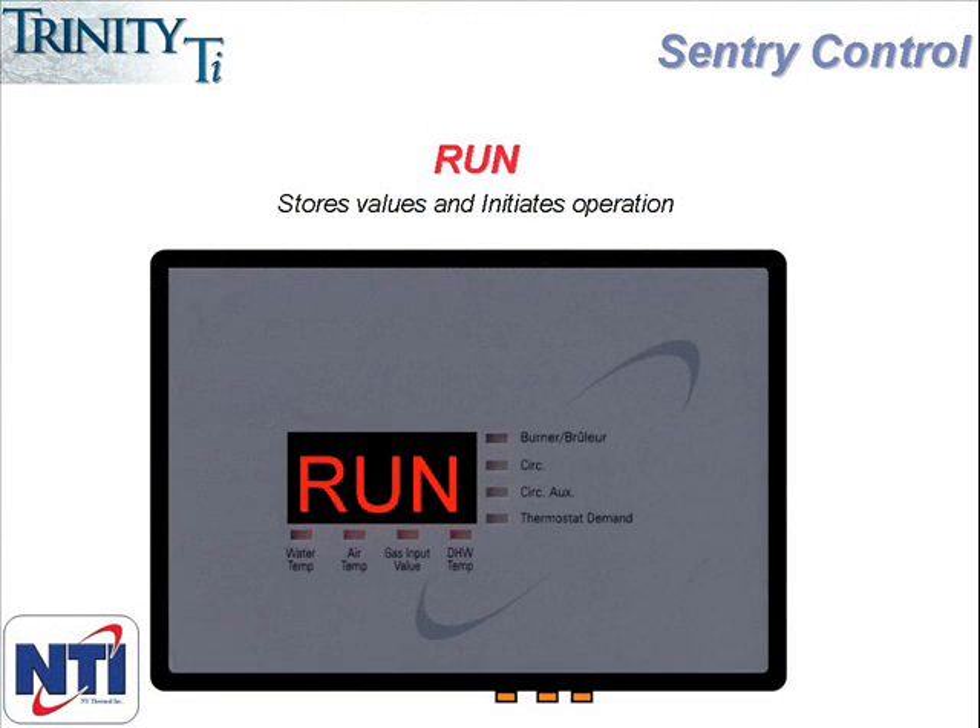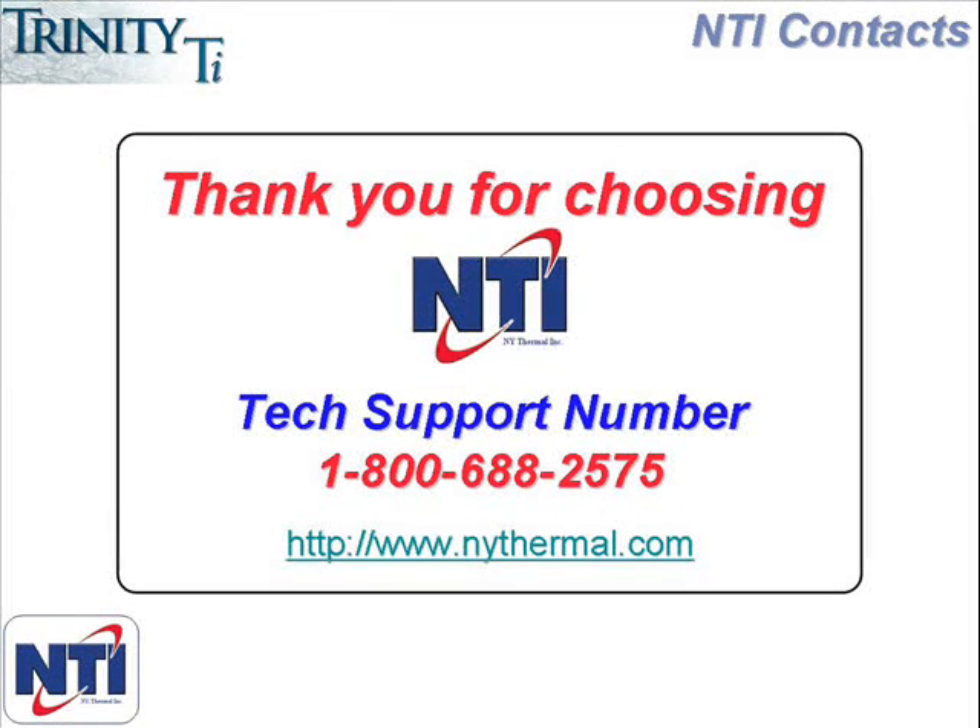Now that you have gone through each one of the menu items and adjusted each one to meet your particular requirements, you then need to remember to go back to Run again. The way to get out of the programming mode and back into regular operating mode, and lock in all the programming changes, is to scroll back to Run and hit the function button one more time. This locks in all the changes and takes the controller back into regular operating mode. That concludes this session on programming the Sentry controller. On behalf of everyone at NTI, I'd like to thank you for your interest in our product, and hopefully this segment was of value to you. Thank you very much.